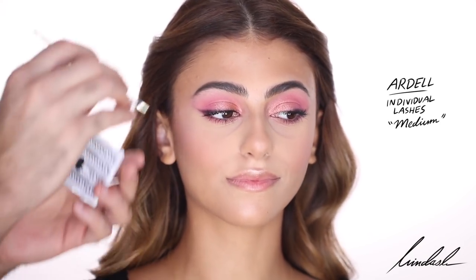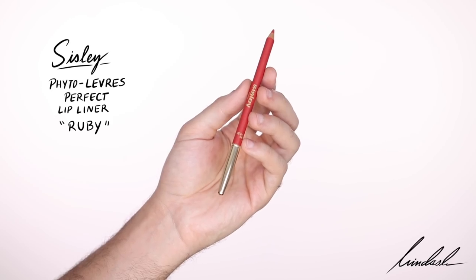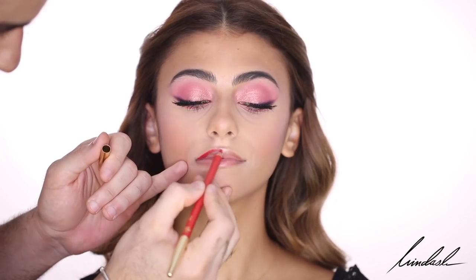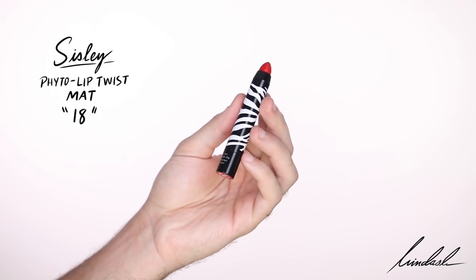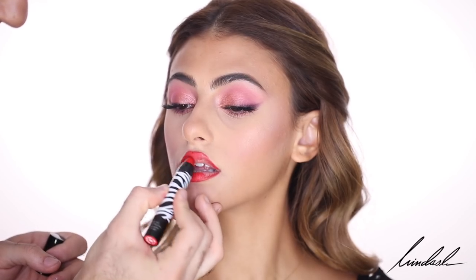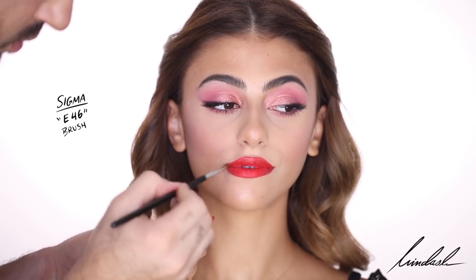For lashes, my favorite individuals — the Ardell Individual Lashes in Medium — using that with a Huda Beauty glue because that glue does not budge and it's perfect for individuals. For lip liner I'm taking the Sisley Lip Liner in shade Ruby and lining her lips as neatly as I can before going in with lipstick. I'm using the Sisley Lip Twist Matte in shade 18, which is a beautiful matte red, applying that all over the lips and going in with a Sigma E46 brush for more detail and precision.